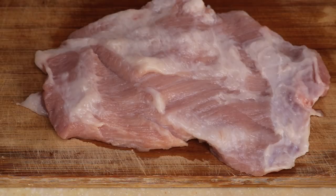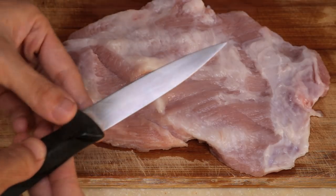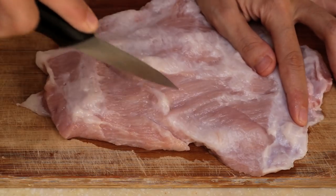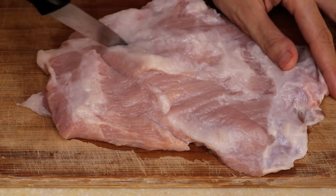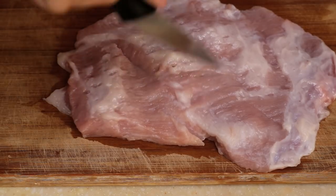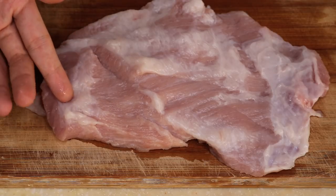You have to try it — it's so good. What we're going to do is use a sharp knife to poke it like this, as much as possible. It's kind of like poking and cutting at the same time. Don't do it against the fiber — you have to follow the fiber. This helps the marinade penetrate.